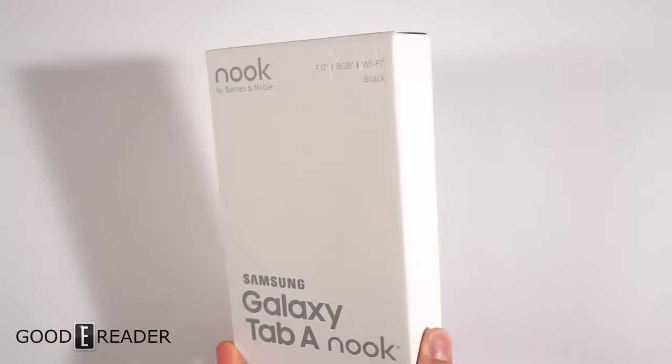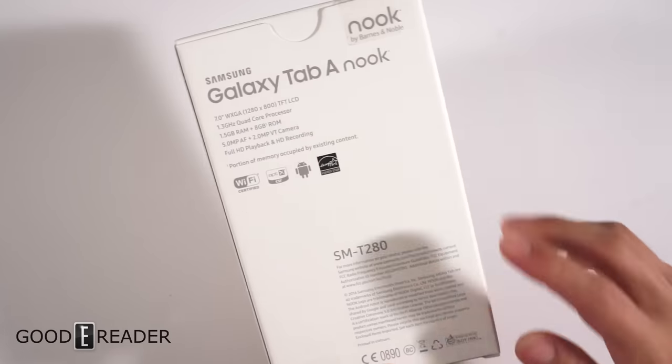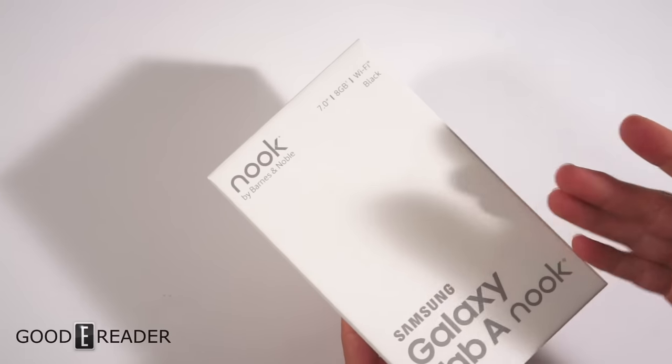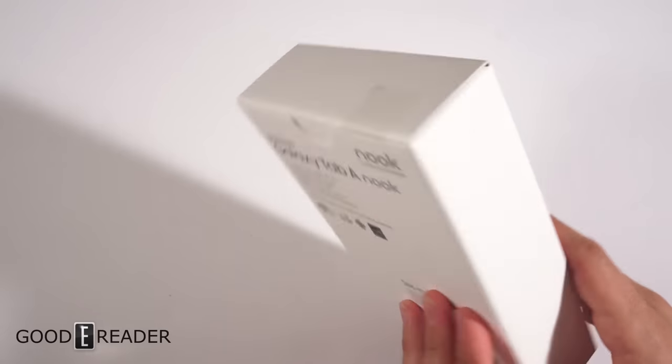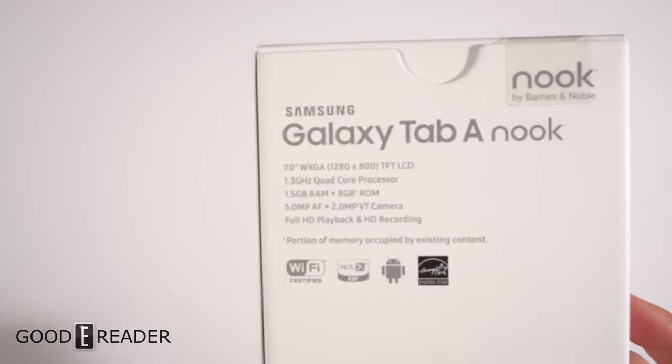The box, as we were both in agreement, is very, very boring and bland — most likely because it's printed with soy ink. It's not a very compelling box. It doesn't have an image of the device on there, not even a three-quarter shot. It's just a plain, super plain box.